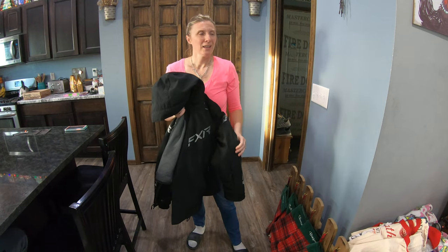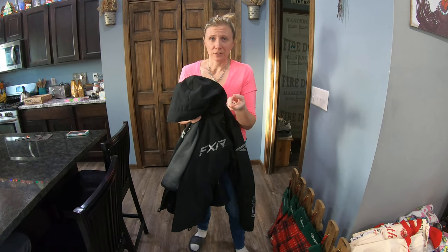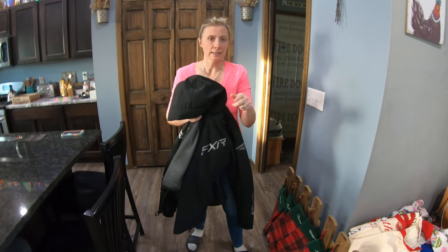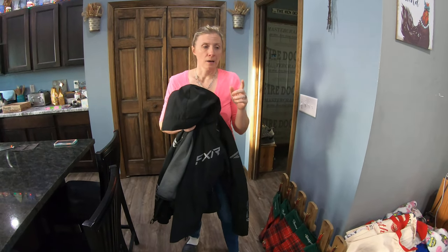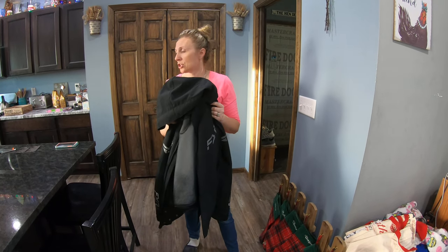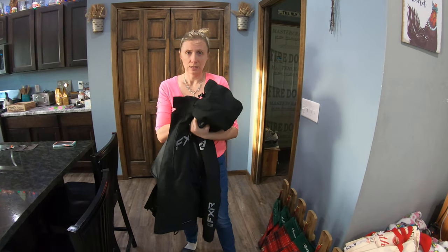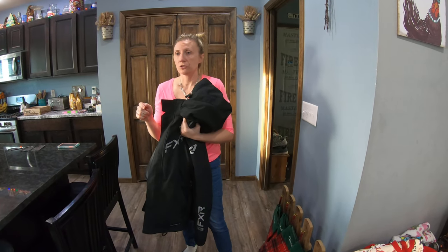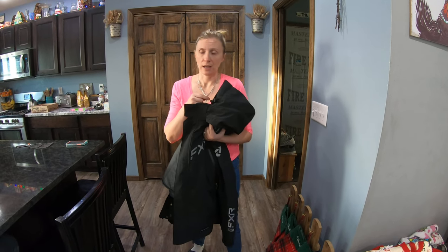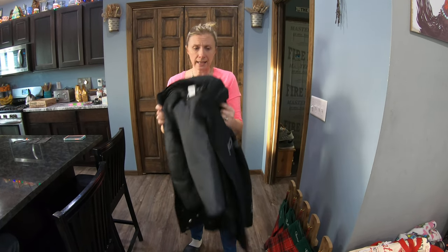Supply right now is really bad. So our local store, Shields, we went down and tried them on. Women's FXR — at least this one, which is the Edge — goes by number sizes, not small, medium, large. So I knew I wanted to be in like the 6 to 8 range probably, but I felt better trying it on. This one's an 8.